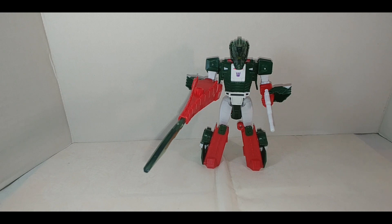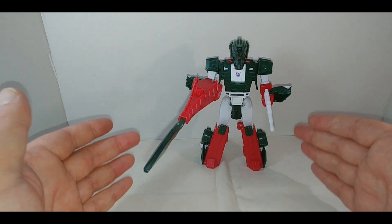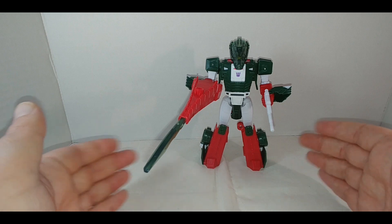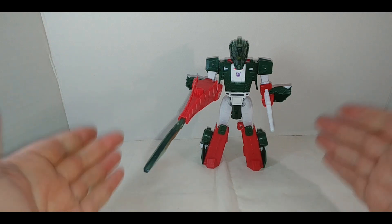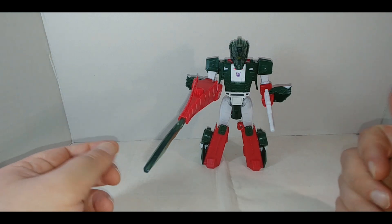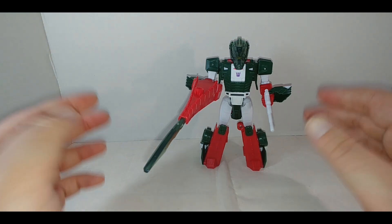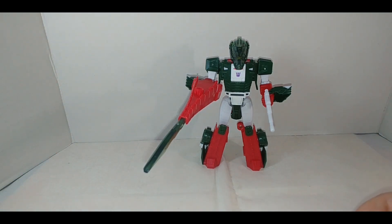Not saying this is necessarily better than the Titan's Return figure, but that was over five years ago and may be harder to find. Plus this is a different Cyberverse universe, so this figure didn't have to be a headmaster — it's a whole new interpretation that just looks like it. I'm very happy to have it. I'd even say it's one of the best ultra class figures in the Cyberverse line, so I definitely recommend picking it up.